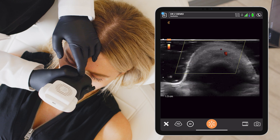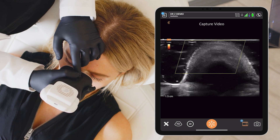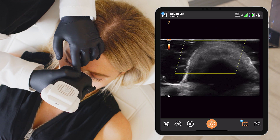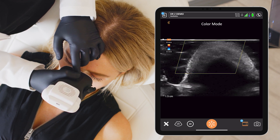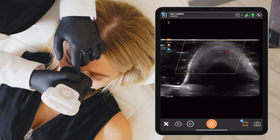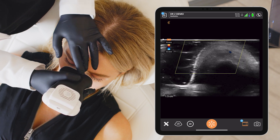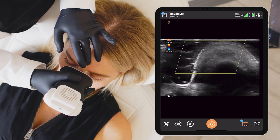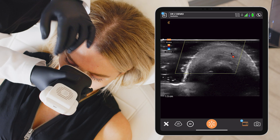I'll move to the transverse view to confirm — colour mode. We can see a vessel there, just lateral to the midline; however, it is not on the periosteum, which is the important thing here.